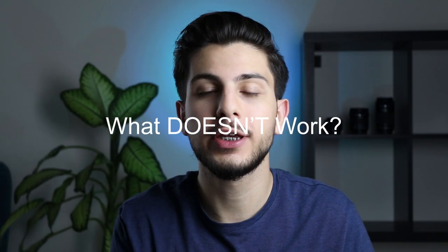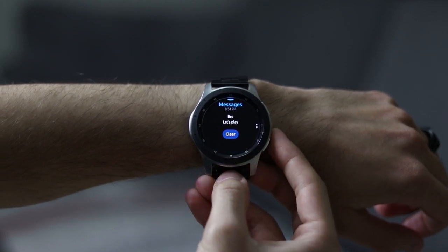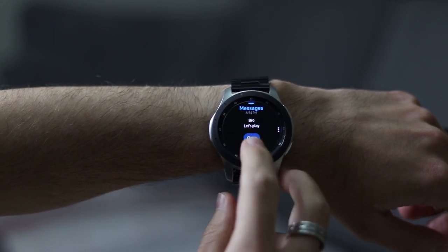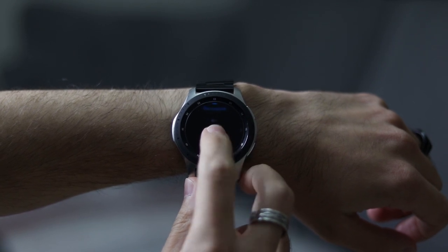That leaves us with what doesn't work using the Galaxy watch with an iPhone. There are a few annoying things. Yes, I'm receiving notifications on the watch, which is great, but I can't do anything else with them — I can't reply to any notification or message, and I can't mark it as read, which is something I really got used to when using the watch with Samsung devices.